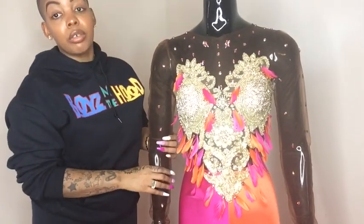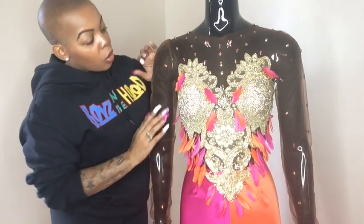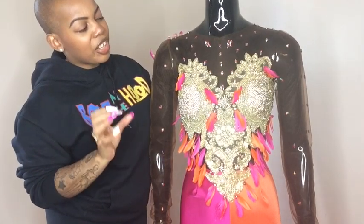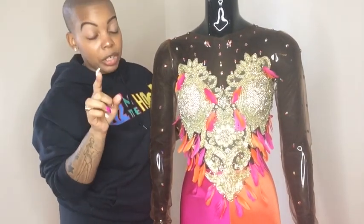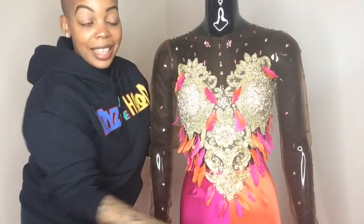What you guys see here is the brown illusion mesh — I got my mesh from Fabric World USA. On the sleeves there are iridescent stones — they're not Swarovski crystals but similar. I got my stones from Hi Trimming in the garment district.